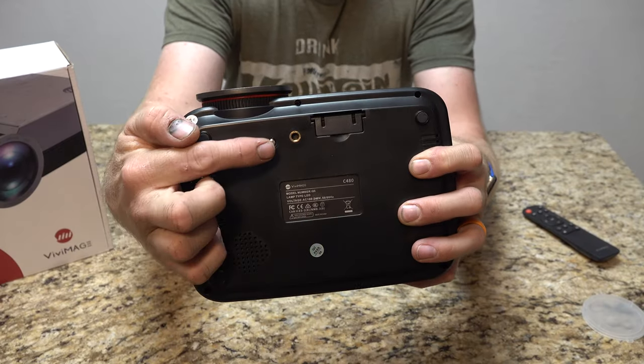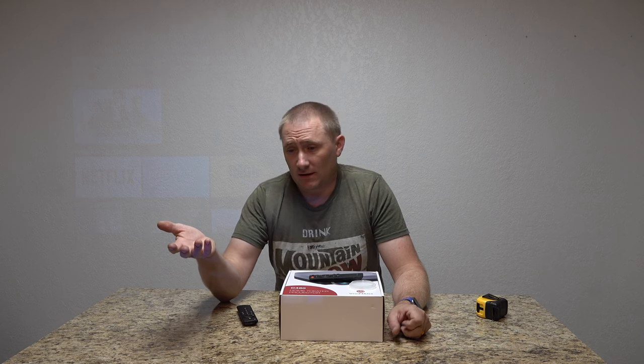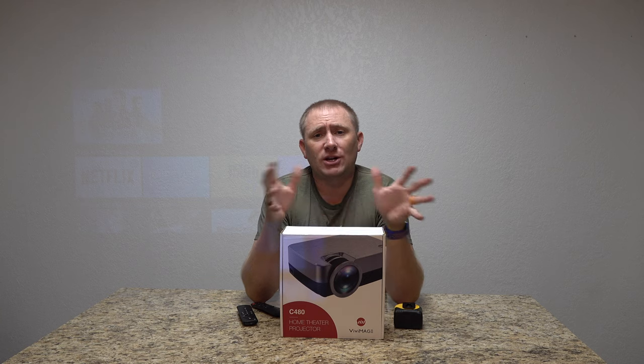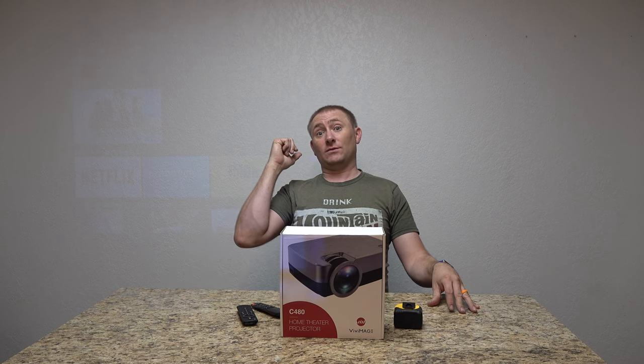I'd like to have seen more capability for tilting it up personally. There is a tripod mount on the bottom of the projector, which is definitely a plus. Good remote, good audio — for the speakers that are in it, it's more than adequate for kids. And it's easy to plug in a Bluetooth speaker. What I did before was plug the Fire TV Stick or Apple TV into a soundbar, then the soundbar to the projector — really good audio. That's the nice thing about having a long HDMI cable. For what it is, the C480 by Vivimage — I'll put a link at the top of the description. If you have any questions, let me know. Subscribe, share the video, thanks for stopping by. We'll catch you back here for another future video review.